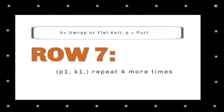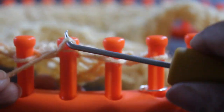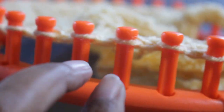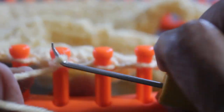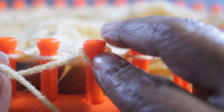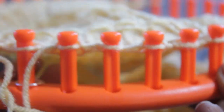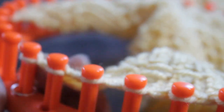For row seven, you're gonna do purl one, knit one, and repeat that four more times — those two stitches five times in total. After your edge: purl, knit — that's your first set. Then another purl, knit — second; purl, knit — third; purl, knit — fourth; and end with purl and knit — fifth set. Repeat the full 10-stitch sequence as many times as necessary. It's like a rib stitch.